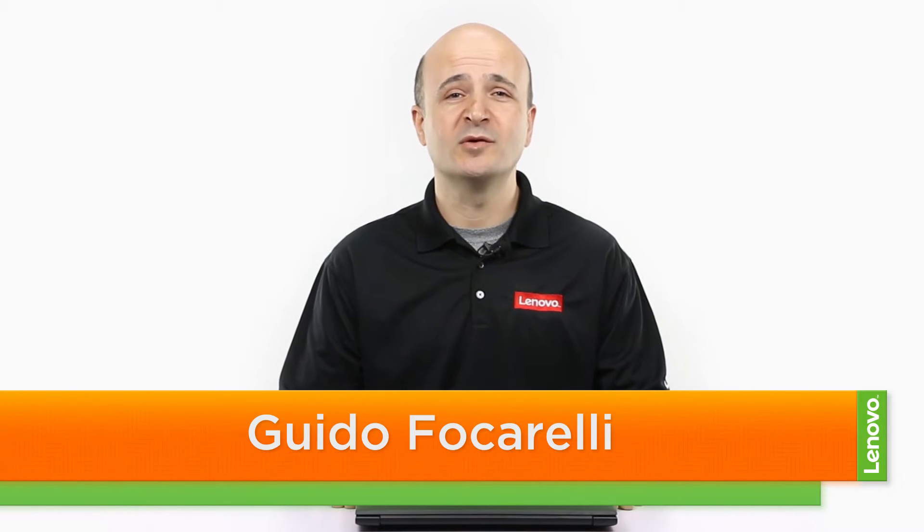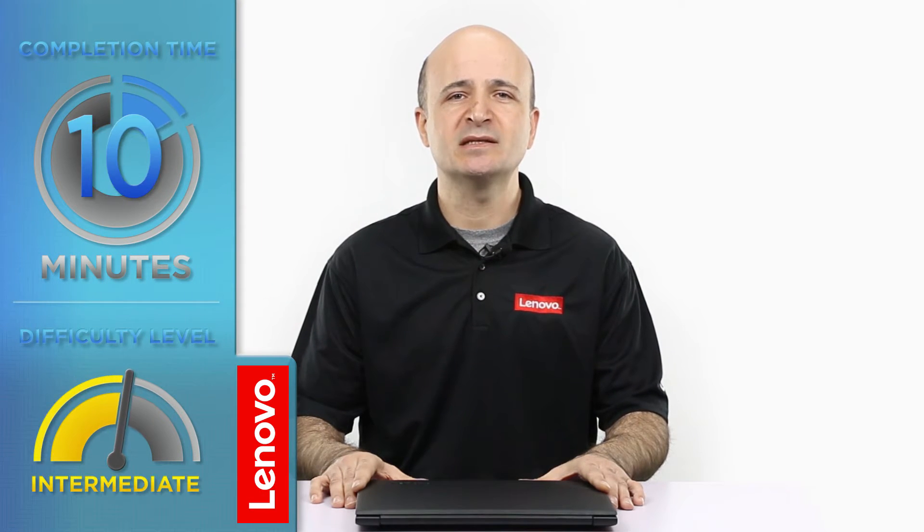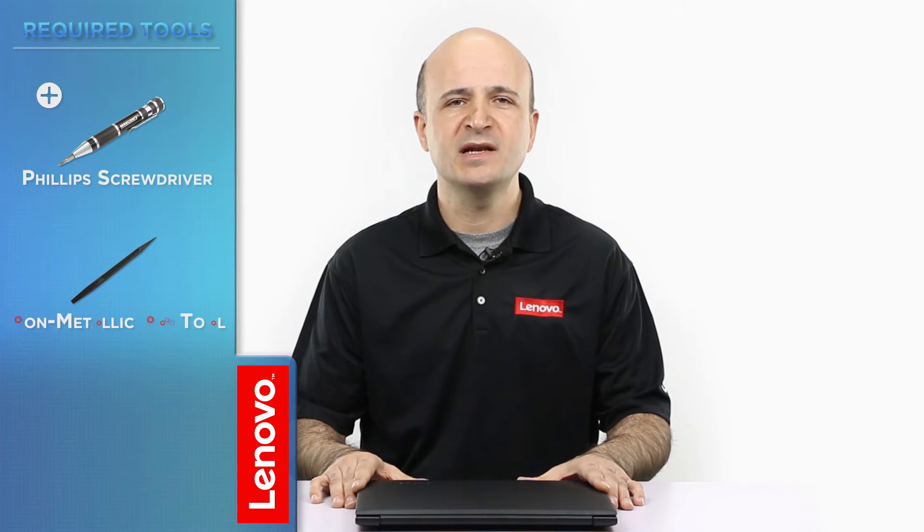Hi everybody, this is Guido with Lenovo and I'm here with the IdeaPad 310 notebook. Today we are going to be replacing the wireless LAN card. The process will take about 10 minutes and you may want to have a little experience working on computers before attempting this.